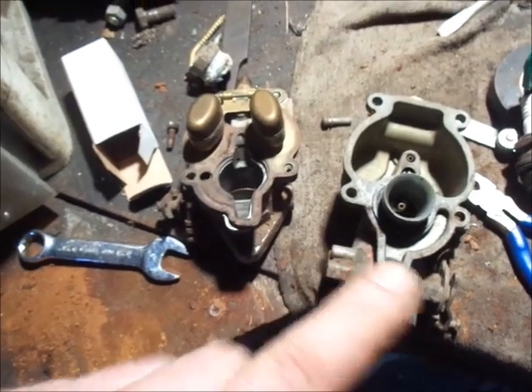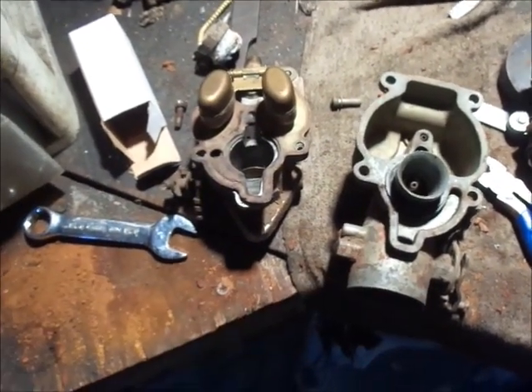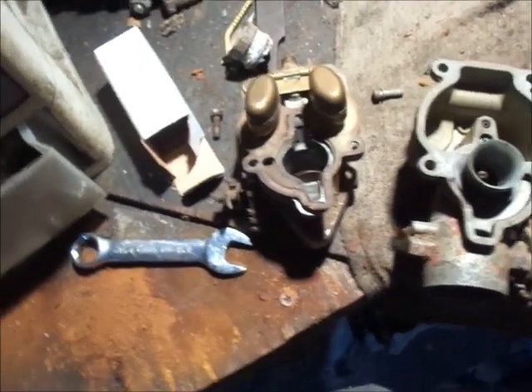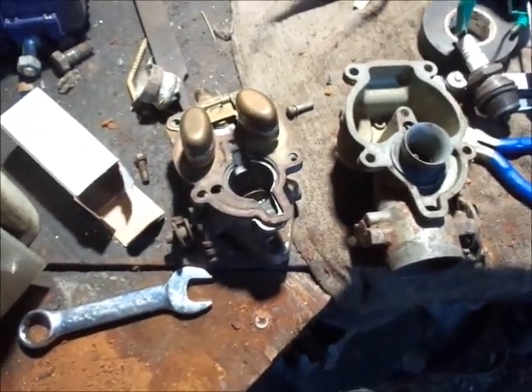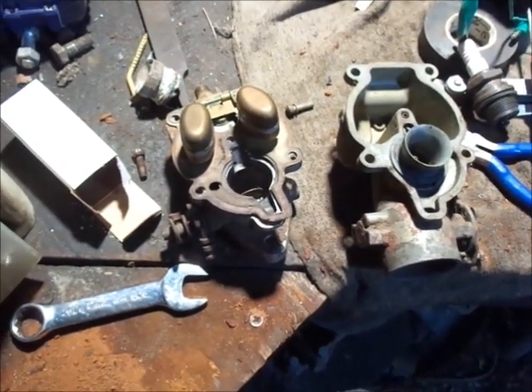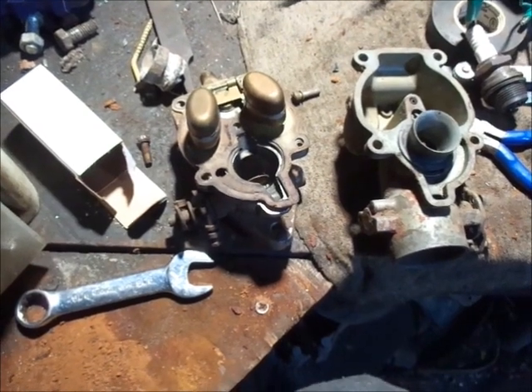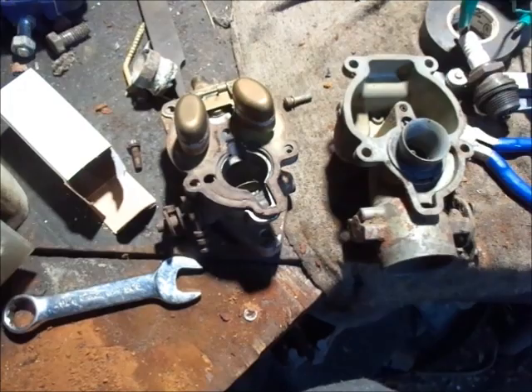This carb may go off of this and onto the 63 to 66 over there that was pop-banging and carrying on. I'll get that thing running right later. Let me put this together and slap it on the tractor and see if she goes. I better put oil in it first.